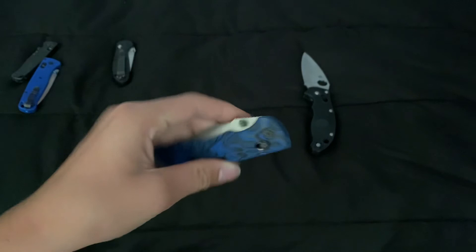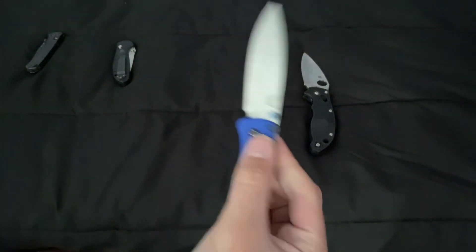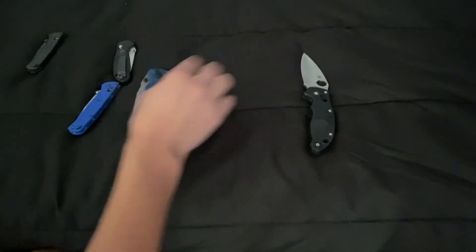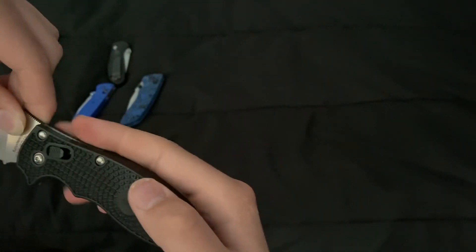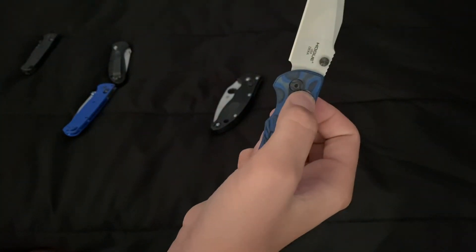I'm good at flicking these locks closed, but I'm still so used to the Bug Out — I know exactly when it closes. With the Hogue I'm still learning the timing. Then there's the Spyderco with its ball bearing lock. You can tell you don't have to move it as much.